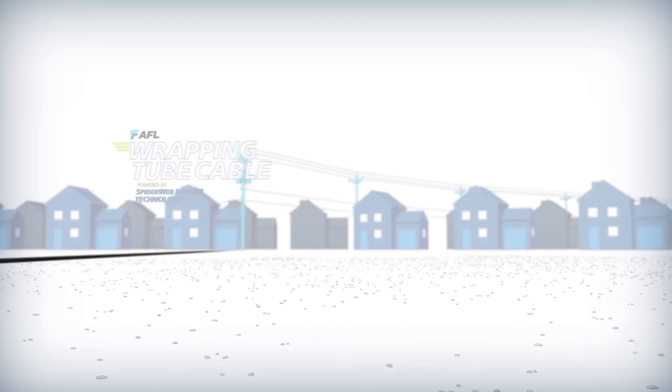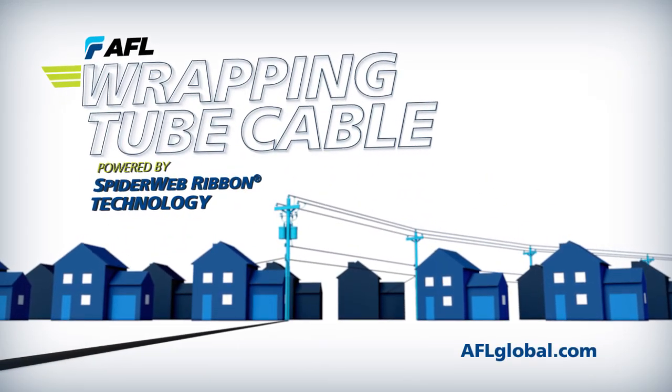AFL brings you wrapping tube cable powered by spiderweb ribbon technology.